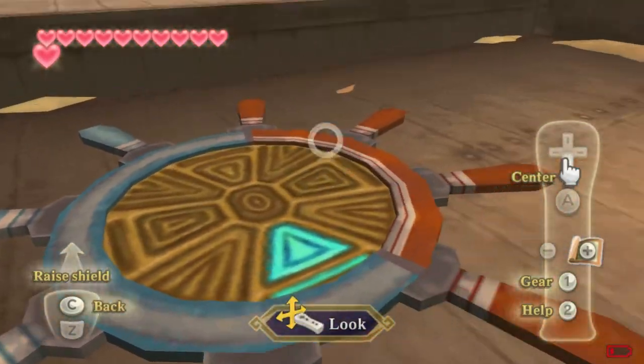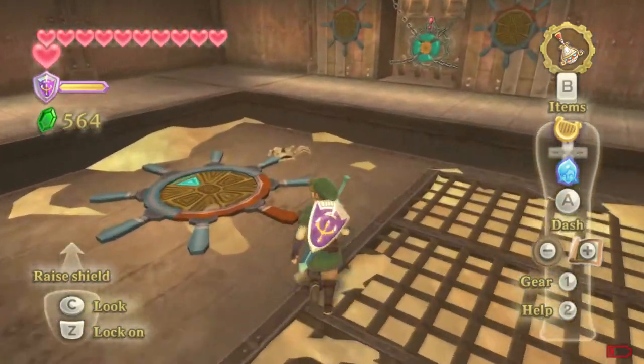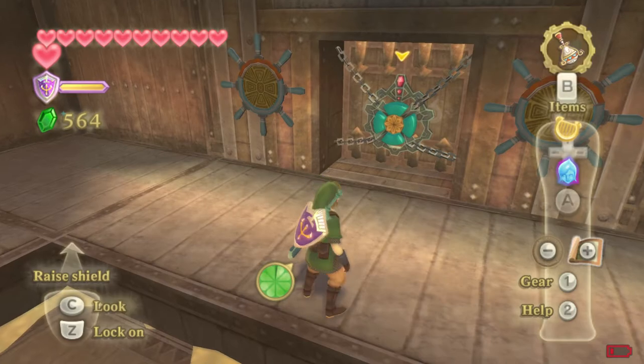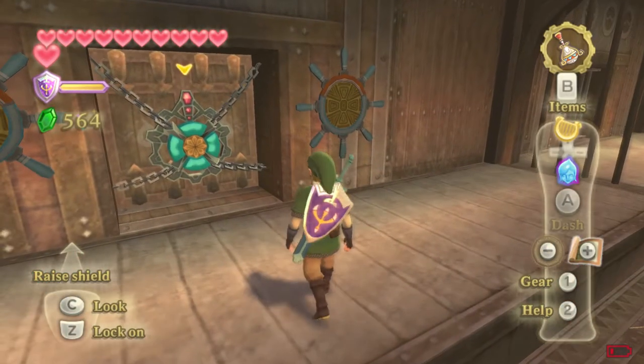So the first wheel has one red handle and the second one has two red handles and so on. Easy enough, right? The solution is down, up, down, right. I hope that helps. Thanks for watching.